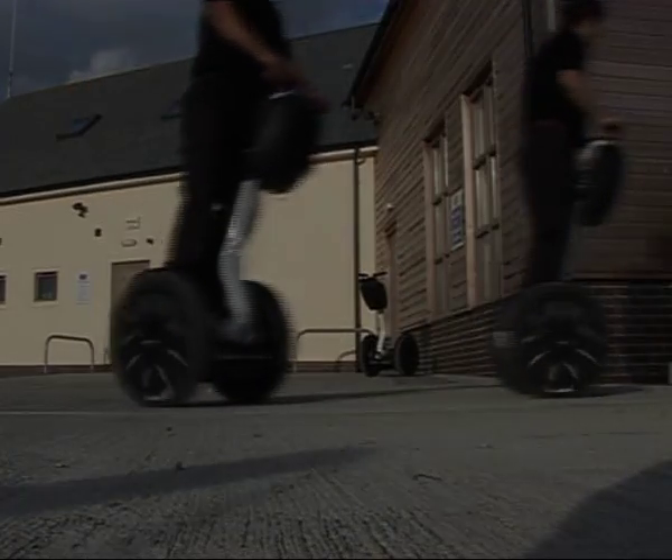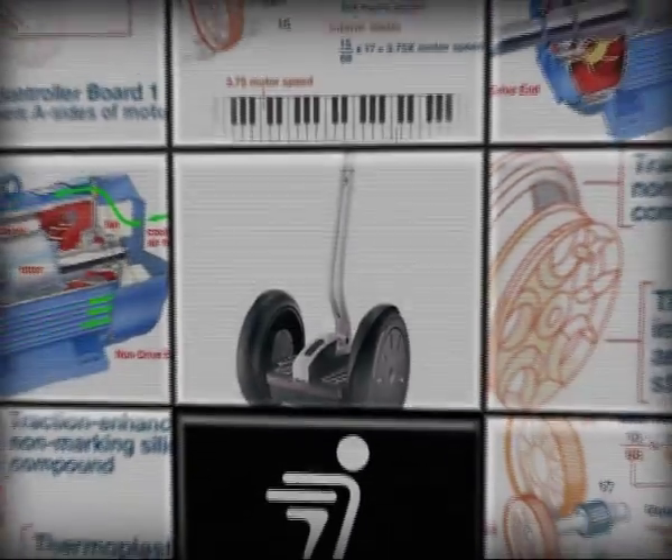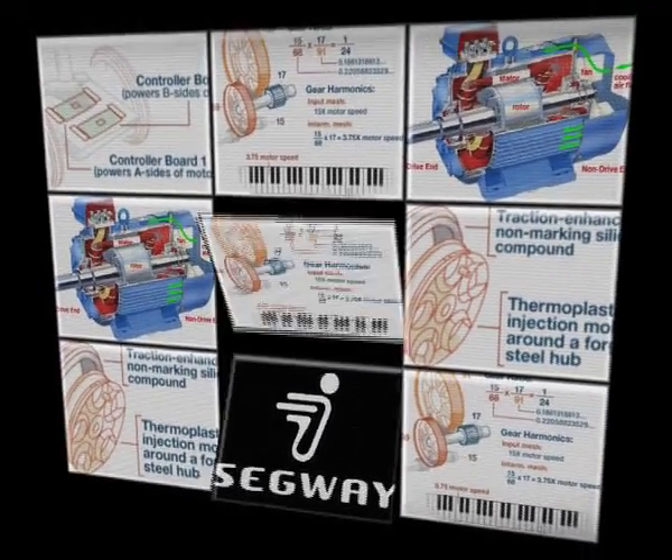If you ride responsibly and follow the guidelines in this video and the other user materials, you will have a safe, productive, and fun riding experience on your Segway PT. We hope you enjoyed this video.